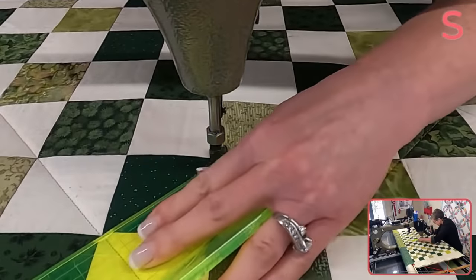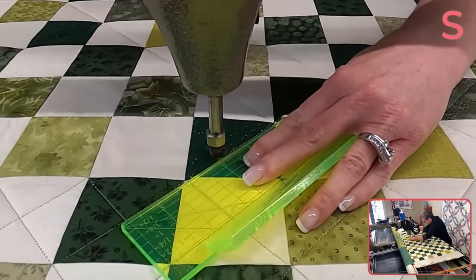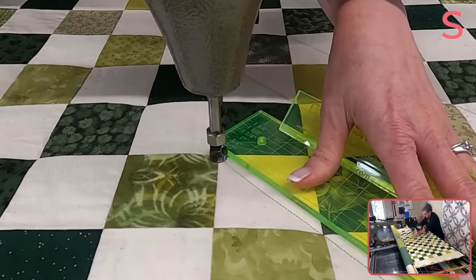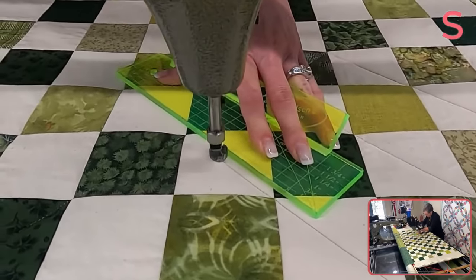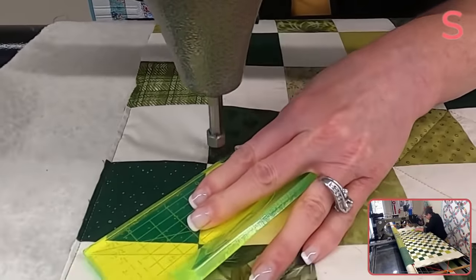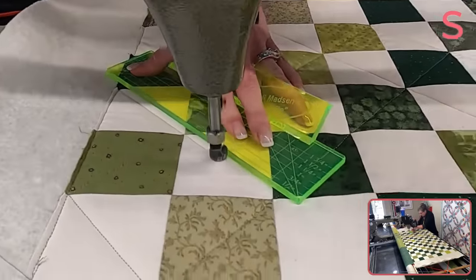My machine has a very nice coast where when I'm holding still and moving my ruler, the needle is still engaged but doesn't crazily stitch on me. If your machine doesn't do that, then you might want to pause every time when you're shifting your ruler. That's something that depends very much on your machine. You can see that my needle keeps slowly bobbing up and down, and that works well for me. But if you don't have that feature, don't let it stop you from doing ruler work.